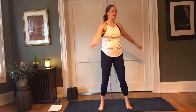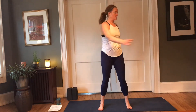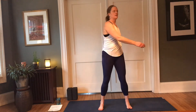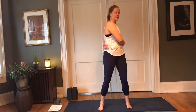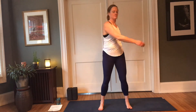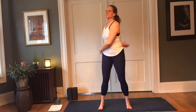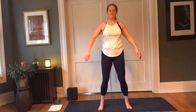Bringing your feet hip-width apart, bring the arms out to the side. We're going to start by swinging from side to side, allowing the arms to meet the body. It's not really a hitting of the arms — it's allowing the momentum of the movement to have the action here. Good, another round of breath here or two, and then come back to center.